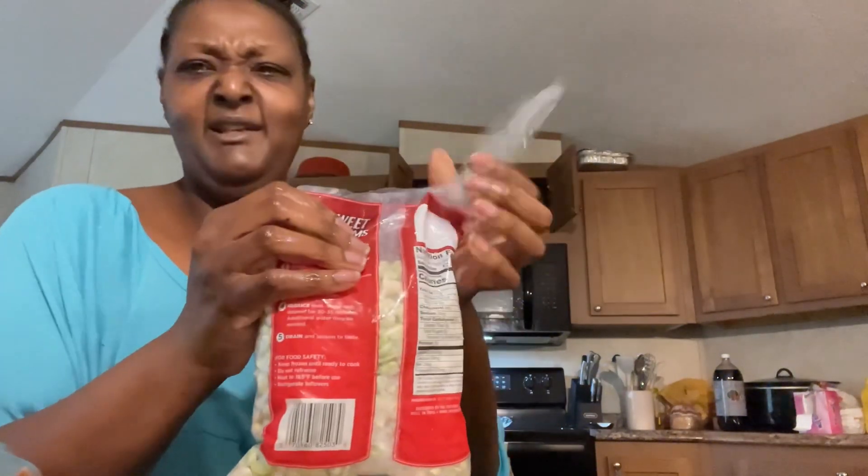I wonder if I got some okra — if I do, I gotta see. I gotta add a little bit more water.